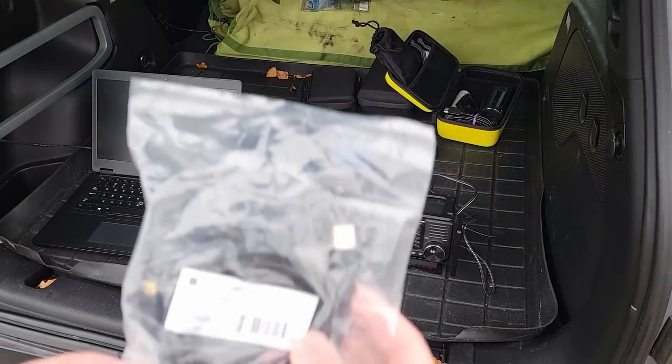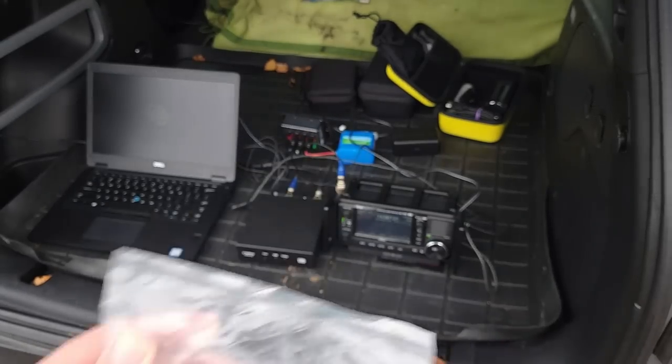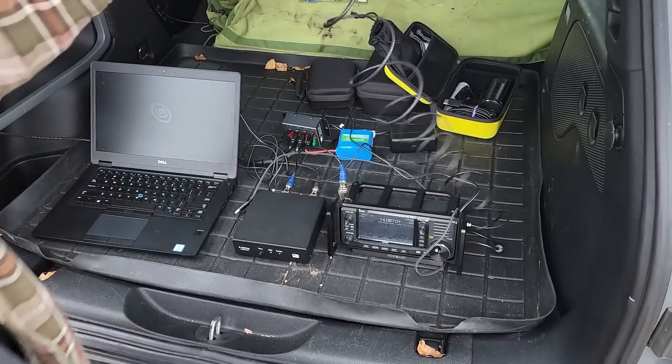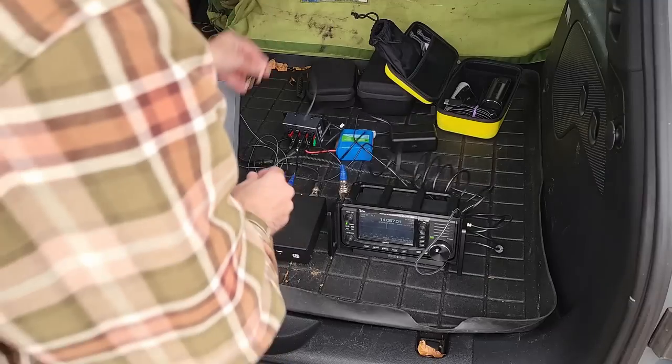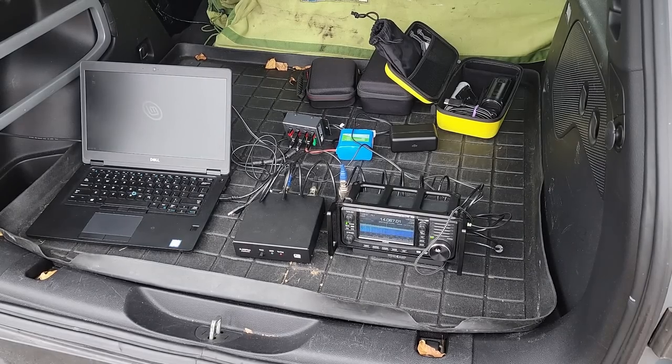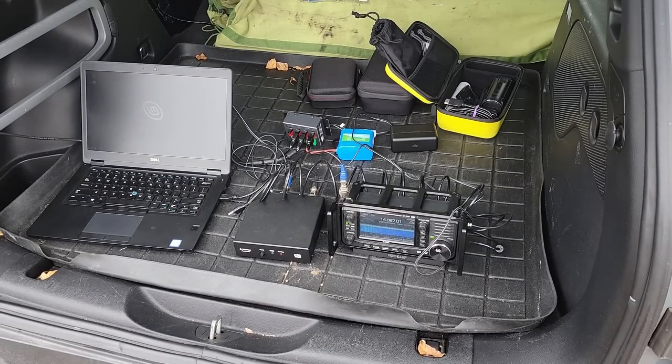Next up was to try a shielded USB cable. Let's see if this works out. I'm going to open this up for the first time here. We've got one end plugged into the radio, let's get the other end plugged into the computer — and we still have noise. All right, so that's not it.